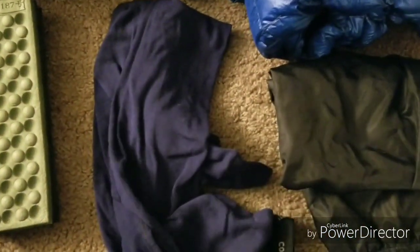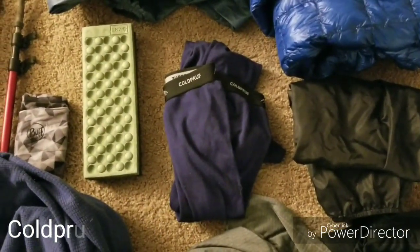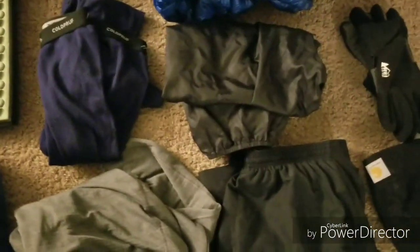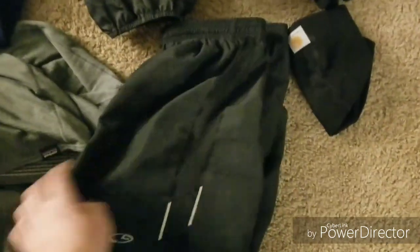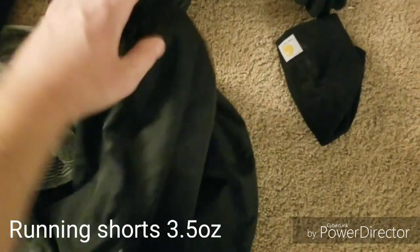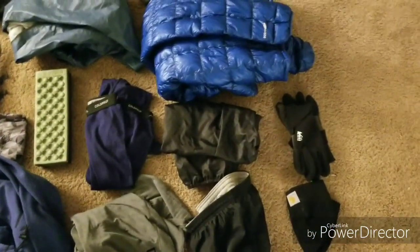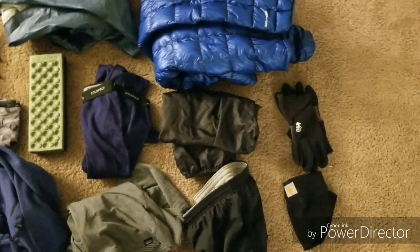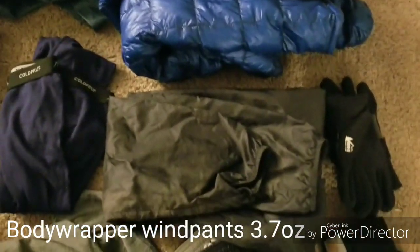I have mid-weight long johns to go on my legs at camp, because I'll get much colder at camp. Mostly, especially if it's going to be around 50 degrees, I'm going to be rocking the running shorts with liner in them. And if it does happen to be very cold while hiking — like freezing temperatures — I can always wear ripstop nylon windbreaker pants that I found on Amazon over top of them.